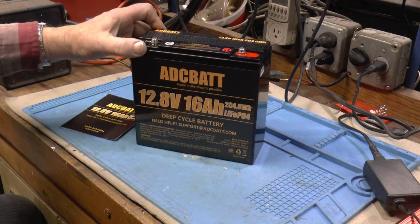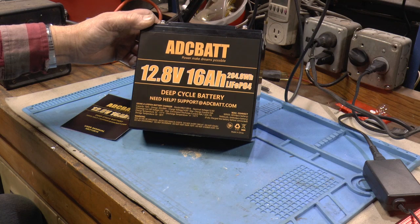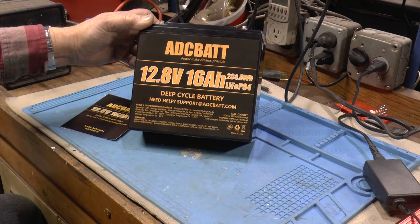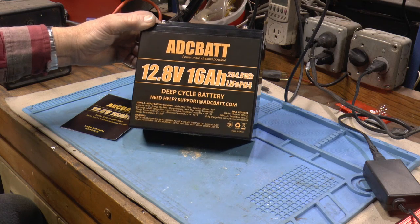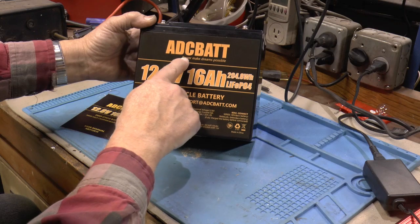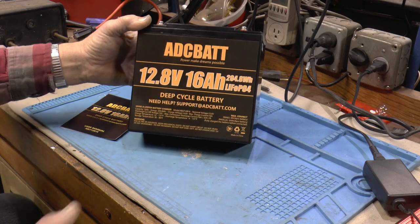My son brought me this battery down to check out. It's a 12.8 volt, 16 ampere hour lithium iron phosphate, 204.8 watt hours. 'Power make dreams possible' — that sounds like a political statement to me, but oh well.